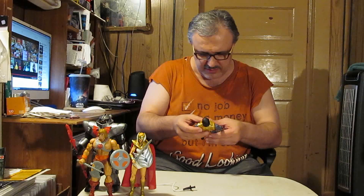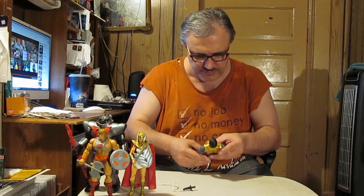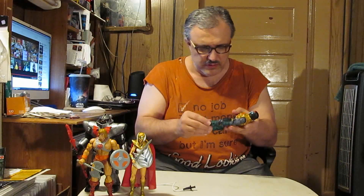Now apparently he's supposed to be able to pull apart or blow apart. Elbow articulation is also limited. Which is probably why Mattel decided to go back and revamp these for the Masterverse line. He does have good waist articulation, and legs can go about that far apart.